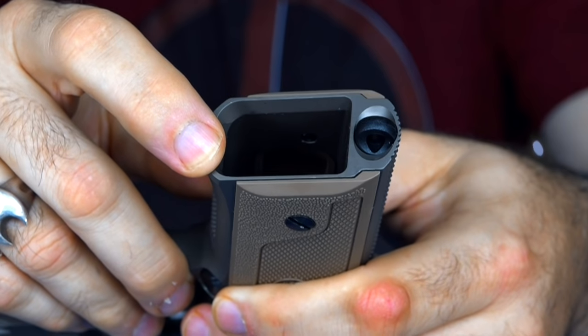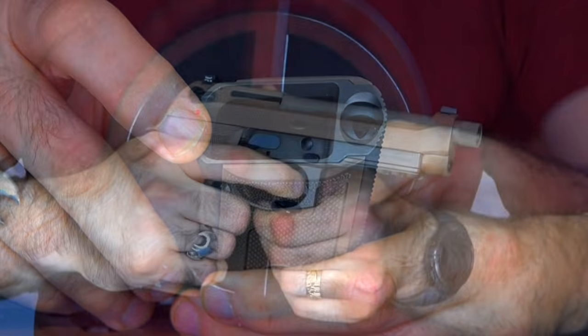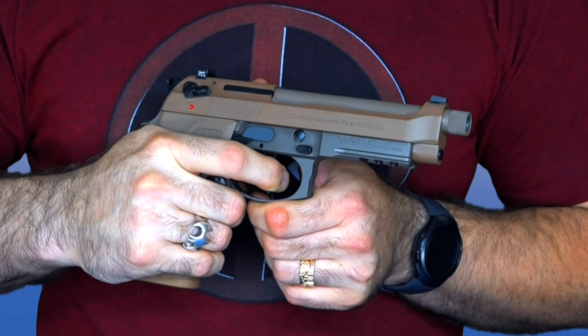With the magazine out, you can see the magazine well is beveled. I don't know how important that is to you, but it is one difference from most stock Berettas.